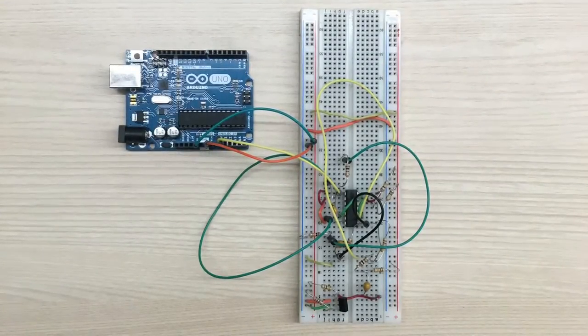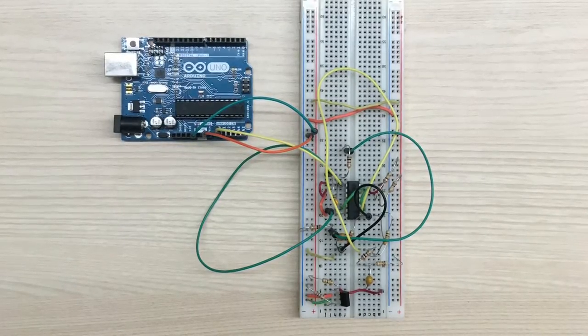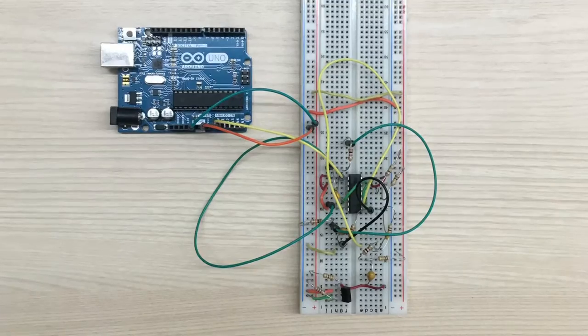Our primary prototype for the underwater heart rate monitor is seen in this picture. What is normally the light blue bean microcontroller is substituted for the Arduino microcontroller in this picture, specifically for testing purposes.